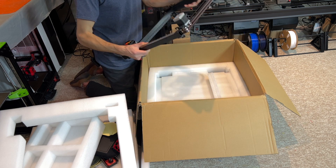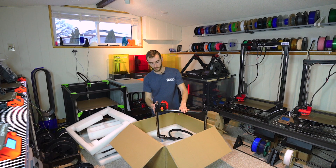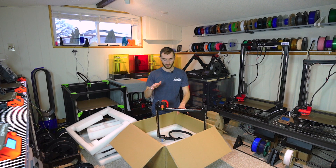Everything on this setup is aluminum or injection molded plastic. We do not have any 3D printed components whatsoever on the tool head or the gantry — nothing here is 3D printed. Everything looks really high quality.